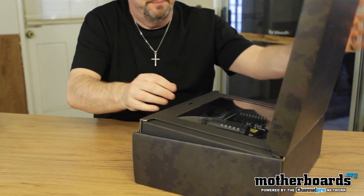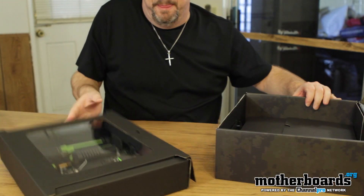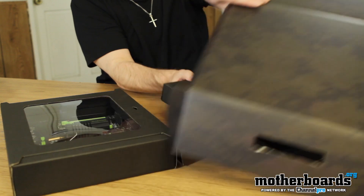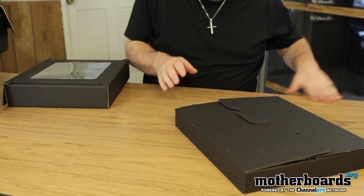Go ahead and pull the cap off. You can see the boxes are separate — we have the motherboard in one separate box, and then we have all the rest of the bundle. I'll just go ahead and dump this stuff out here. We'll go ahead and start off with the content.